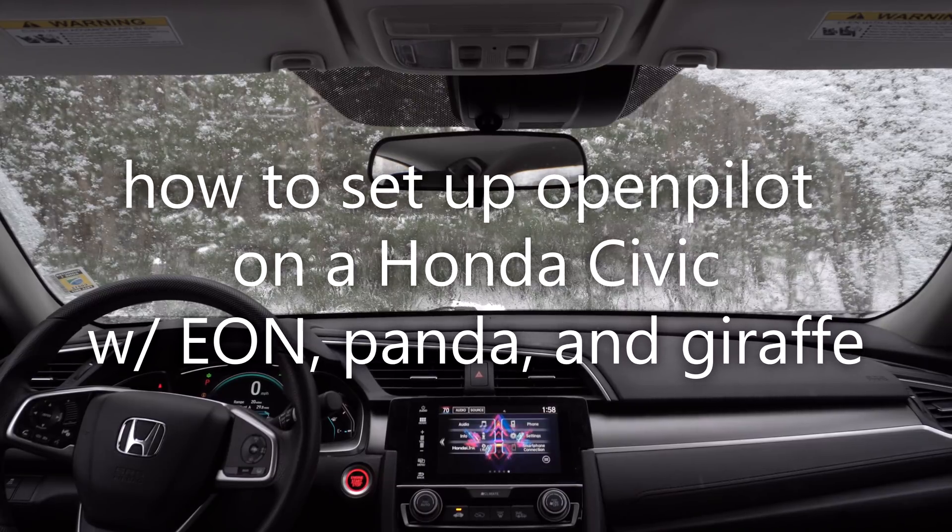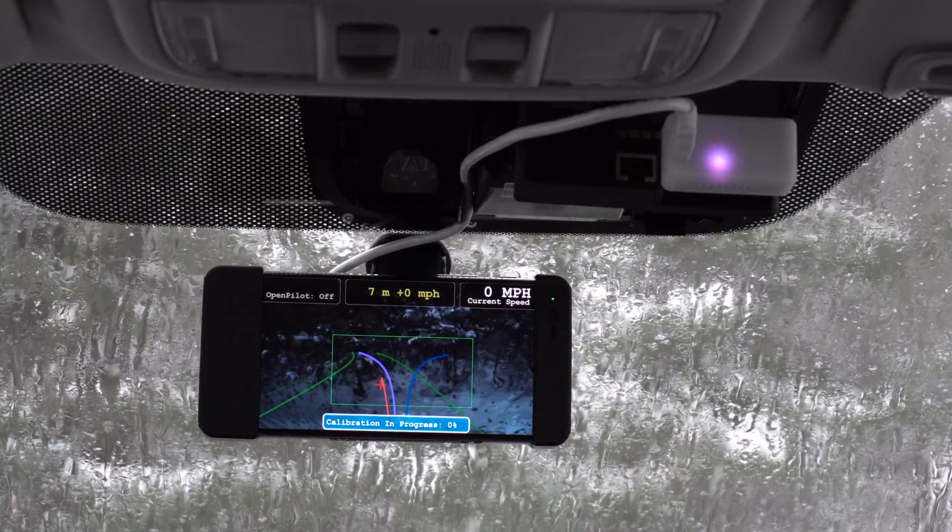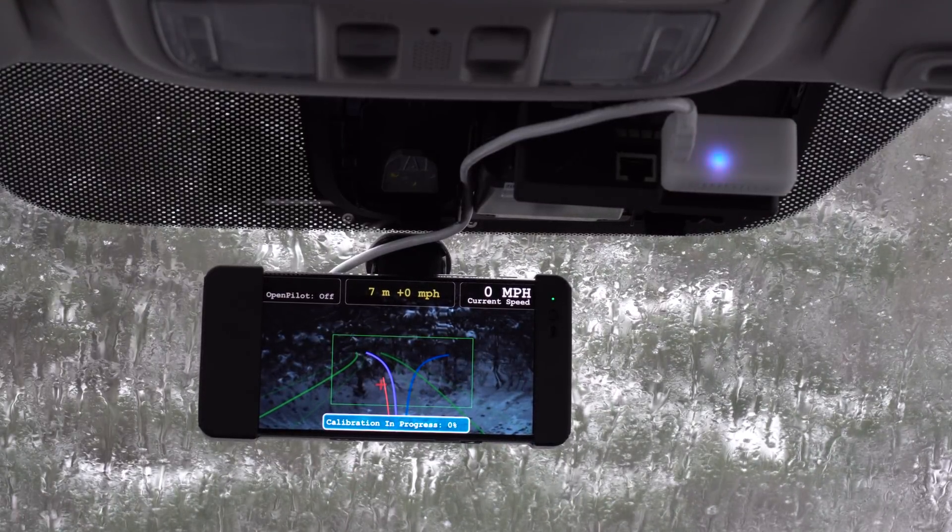How's it going everyone? Virtually Chris here. This video is an installation guide on how to install a Panda, Giraffe, and Eon in a Honda Civic.